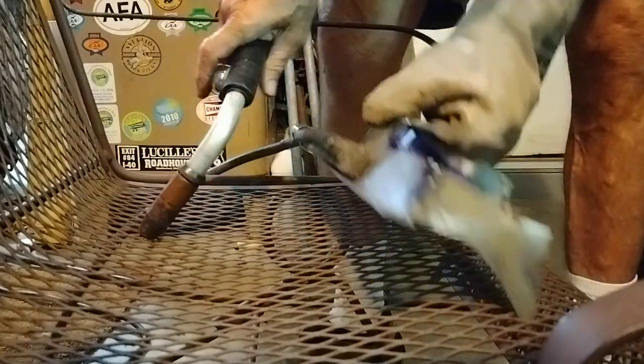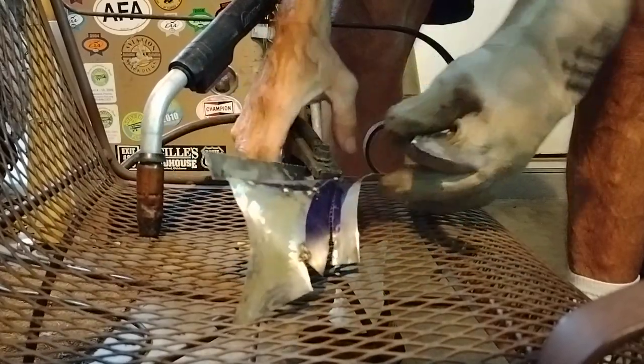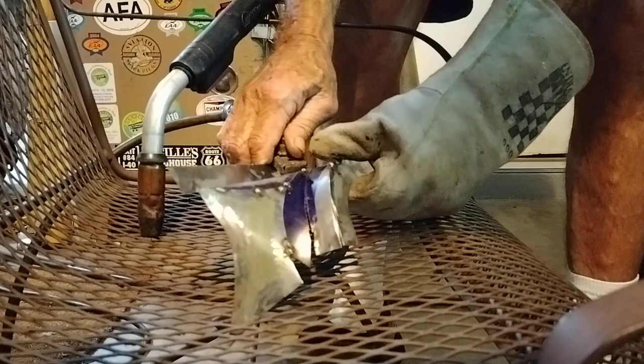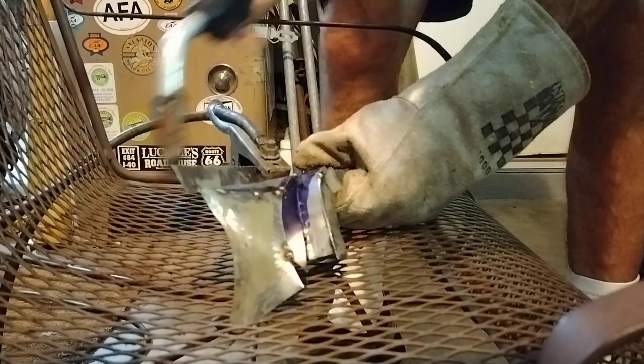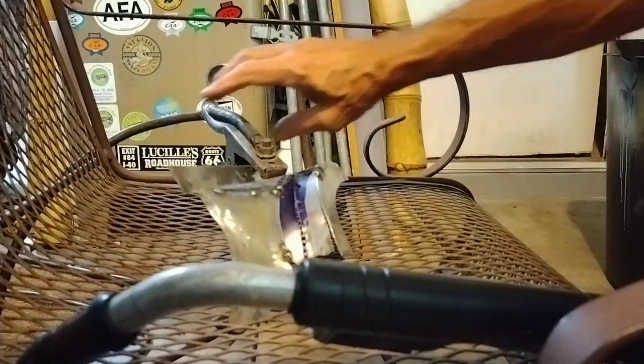Really bad angle on that. Somewhere about like that. There we go, that's more like it. See if we can ruin this camera, like welding with it — videoing welding, whatever.